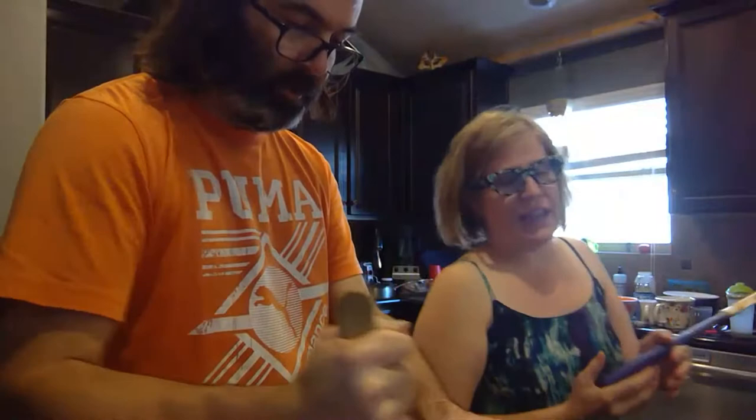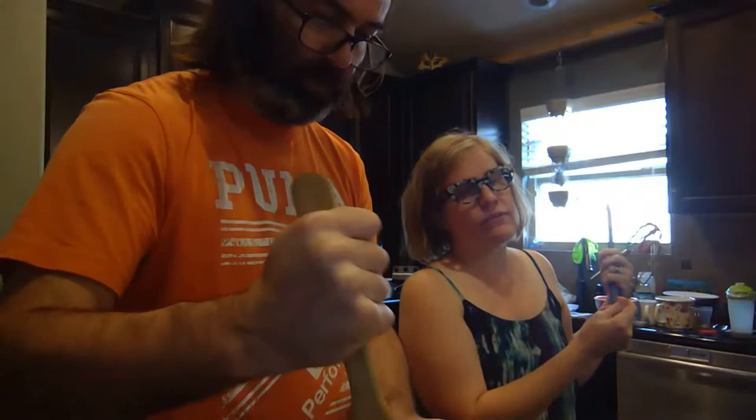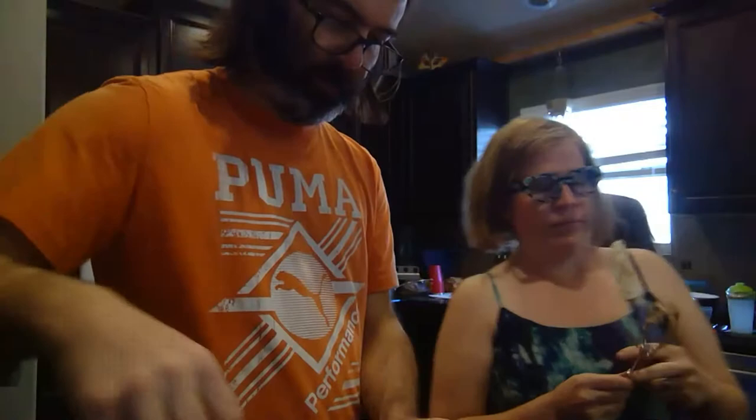Do you want to lick? There you go — it doesn't have eggs, it's safe. Don't eat things that have raw eggs in them. But just in case there are kids watching this who think they should, don't unless mom — or dad, or whoever's cooking with you — says it's okay.